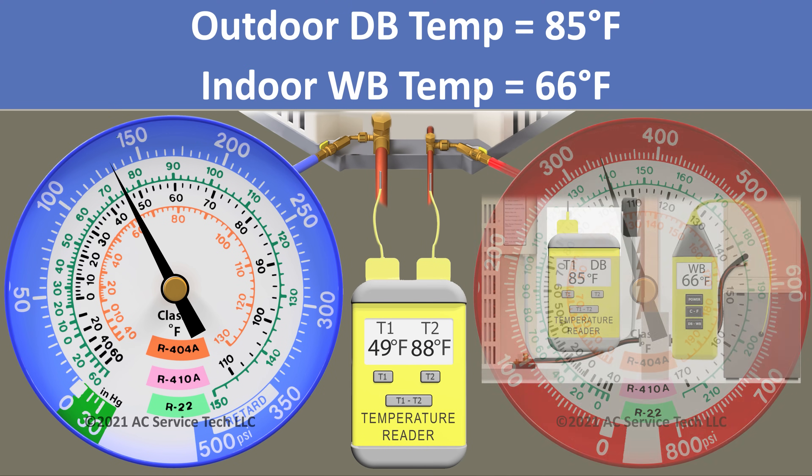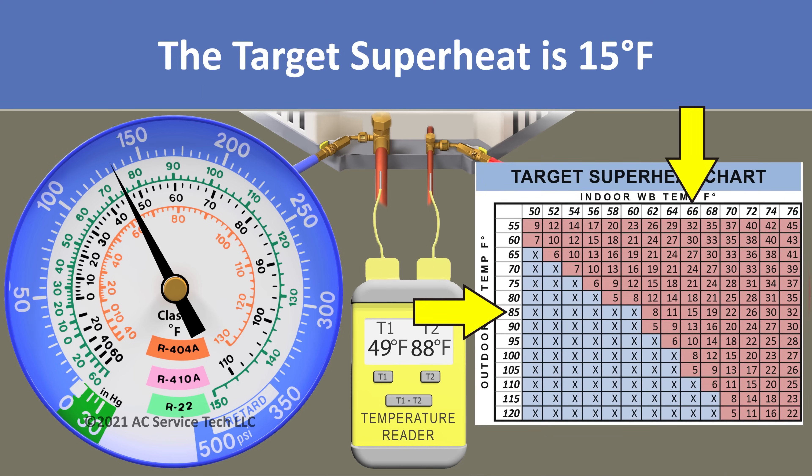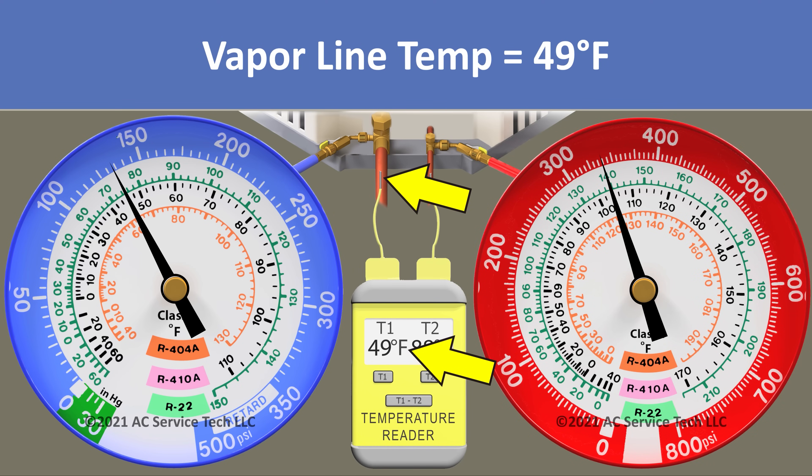Here's scenario two. Our outdoor dry bulb temperature is 85 degrees and our indoor wet bulb temperature is 66 degrees, so our target superheat is 15 degrees. On our blue gauge we measure 133 psi and our line temp is 49 degrees.